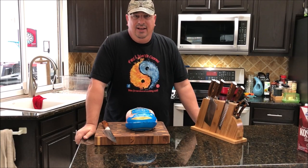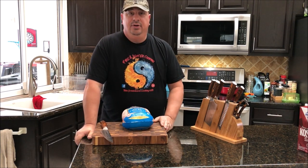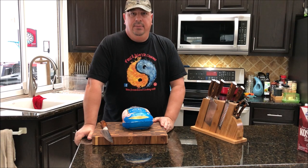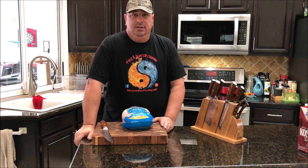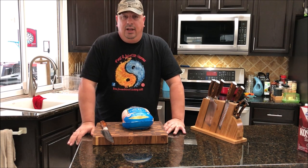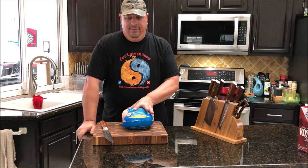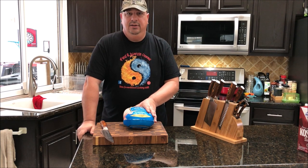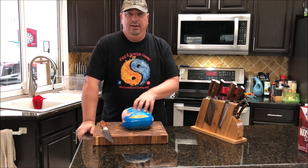Welcome back to the Fire and Water Cooking channel. I'm going to make another chicken today, but I got a new cooker to play with — the Pit Barrel Junior smoker, which I got about a week ago. I promised I'd make a couple videos with it because I've heard a lot of great things about it, especially for chicken. I'm going to dry brine this for a bit and then throw it on the Pit Barrel Junior to see how it turns out.